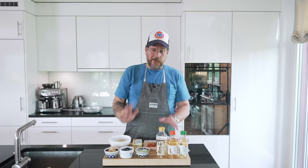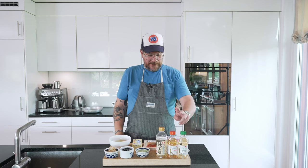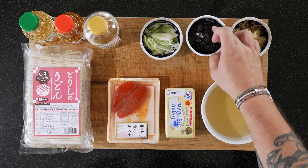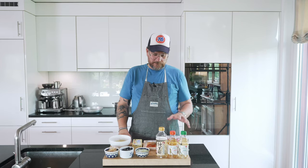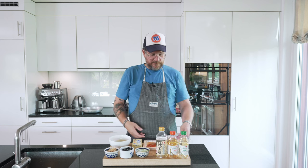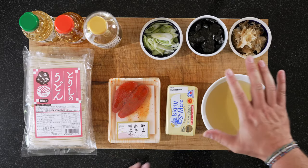On the board — if you were paying attention before, you'd notice there were only two bottles. I forgot to put the rice vinegar out. So we have rice vinegar, mirin, some cooking sake. These three bowls are for decorating purposes. We have some spring onions, a bit of nori, and some katsuobushi. We have our udon noodles — I couldn't find fresh ones so these are dried.